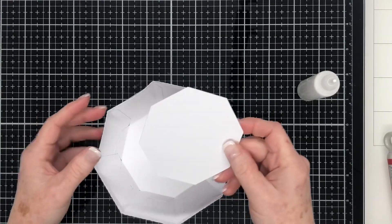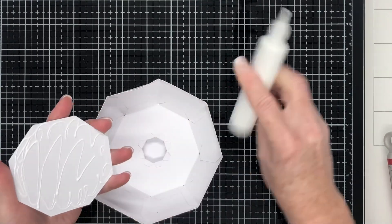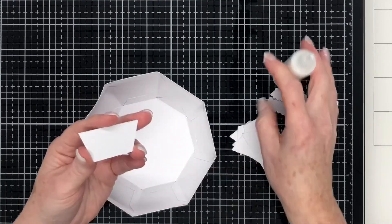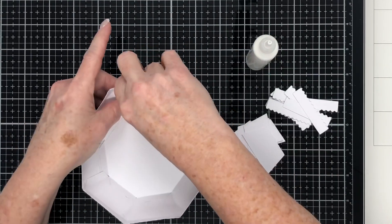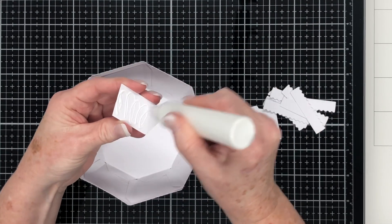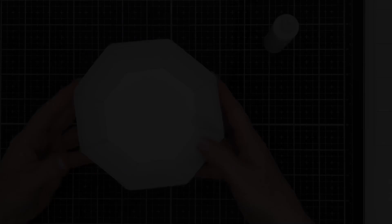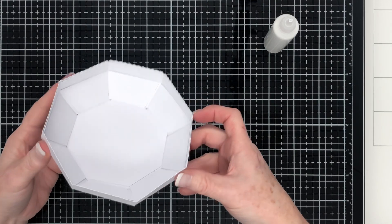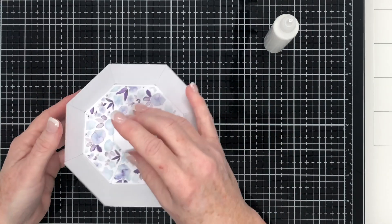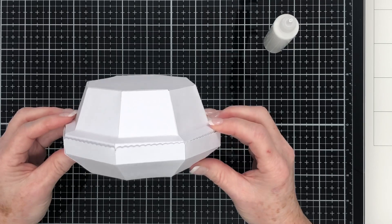Now I'm going ahead to put the decorative panels on the inside of the lid, the same as I did for the bowl, starting off with the octagon piece. This covers up the glue tabs and makes it look nicely finished on the underneath side. It is optional — you don't have to do this if you don't want to. The lid fits onto the bowl just perfectly — there are no issues with the lid going on the bowl whatsoever.